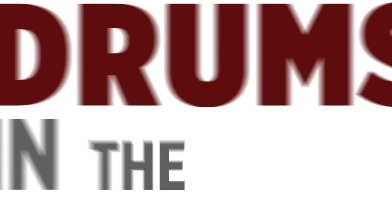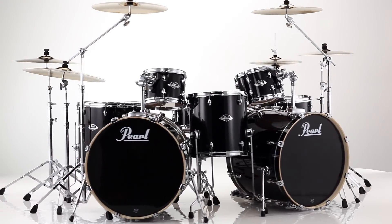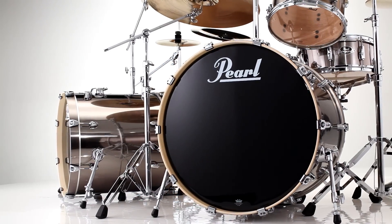Introducing the best-selling drum set in the world, Pearl's Export Series is back and better than ever, packed with all the performance and features that made it the number one selling kit in history.